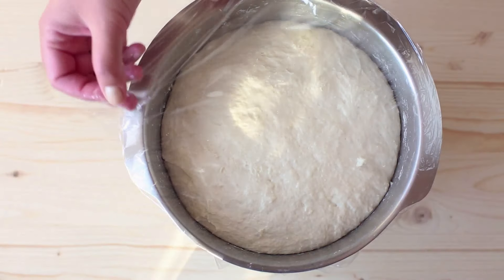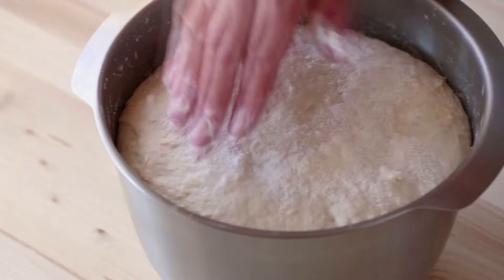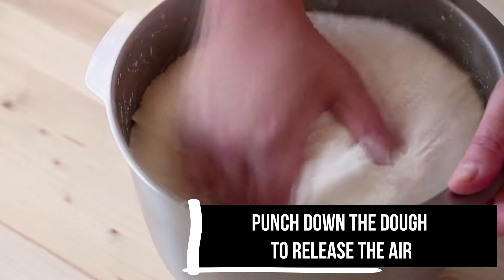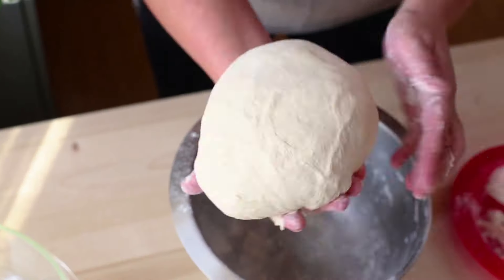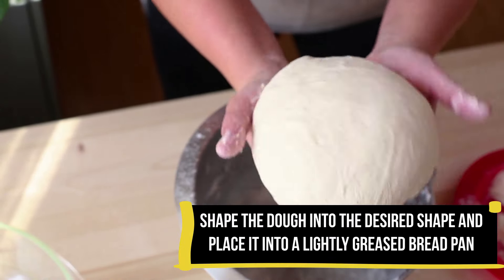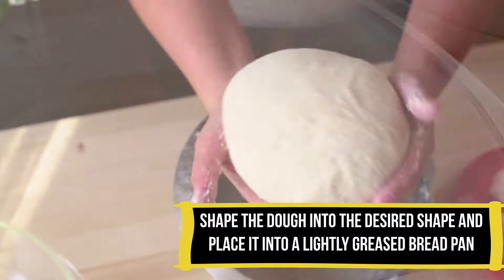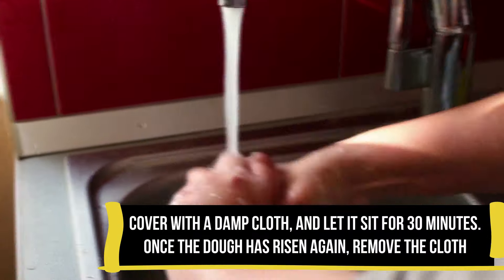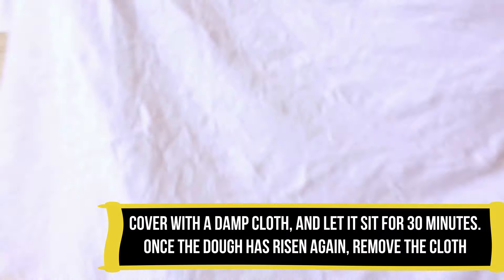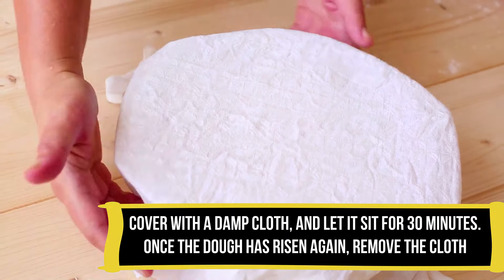After your dough has risen, gently punch it down to release the gas. Lightly sprinkle flour over the top of the dough to prevent stickiness, making it easier to handle. Shape the dough into a smooth ball and place it into a greased baking dish. Cover the dough with a damp cloth and let it sit for 30 minutes, allowing it to rise until it has doubled in size for a perfect second proof.